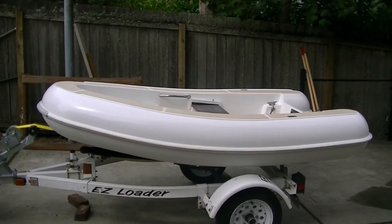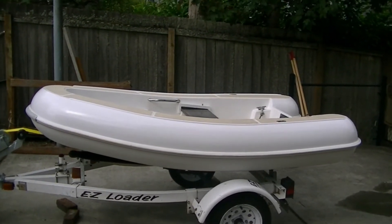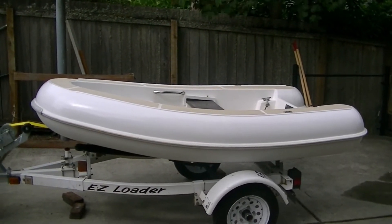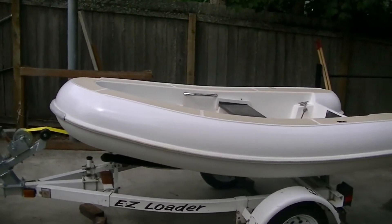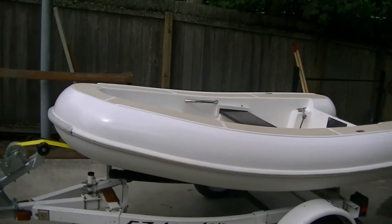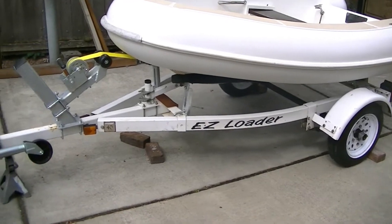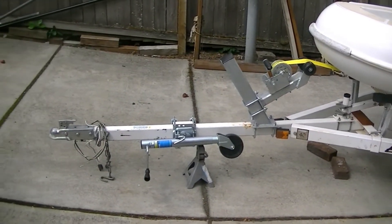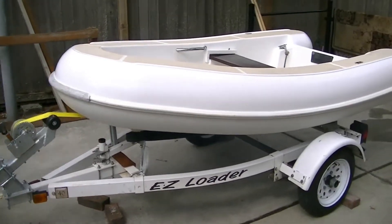The Jolly Boat is a predecessor to what's called a rigid dinghy now. It's all fiberglass — the pontoons are fiberglass. It weighs about 180 pounds, and to move it around I found this little jet ski trailer over in Kittitas, Washington and cleaned it up and made a package out of the two items.